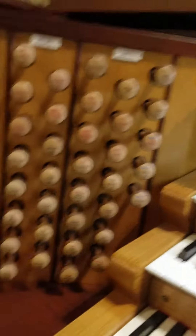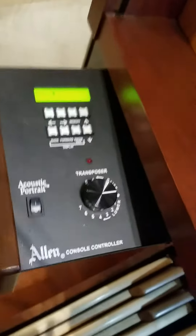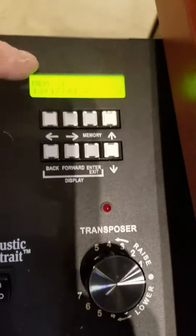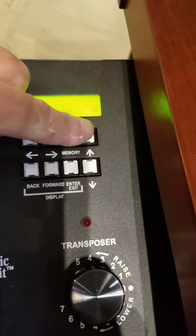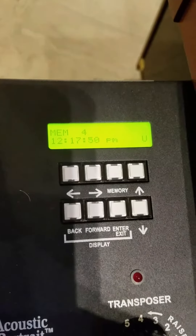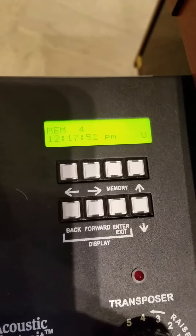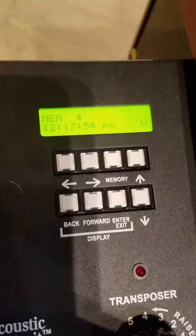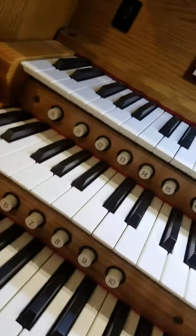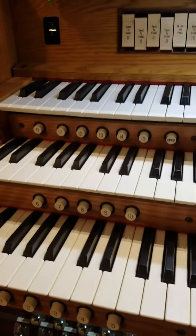Over here, take a look — it's very important. It's going to be at memory number 1. See where it says up here? You want to hit this arrow and get it up to 4, because 1 is blank. If you want to use 1 and set your own presets, feel welcome to do so. I've got it set for 1, and then 1 through 5 through 11 are presets, getting louder each time.